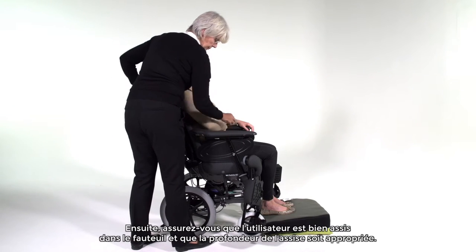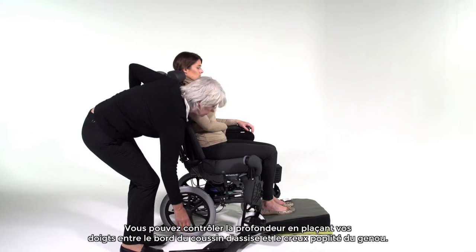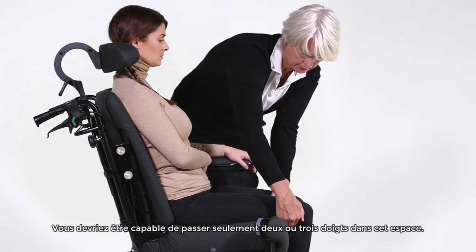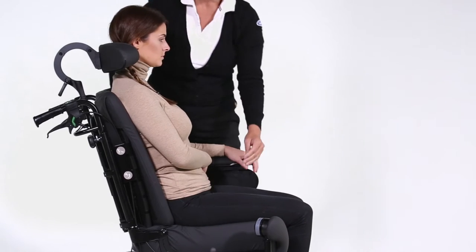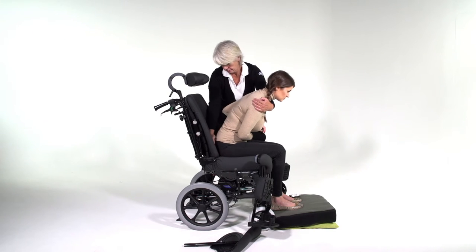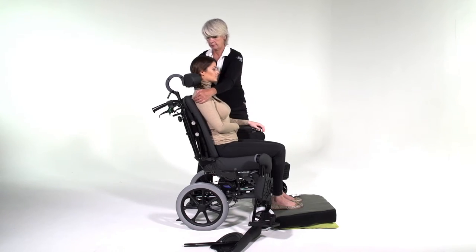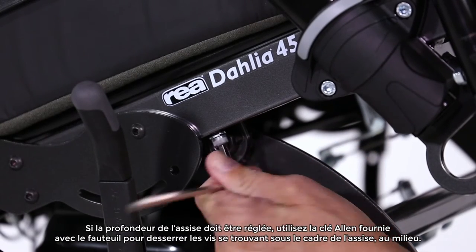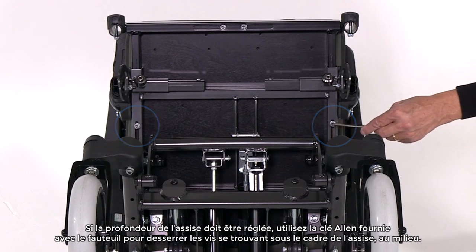Next, ensure the user is sitting well into the seat and that the seat depth is good. You can check this by placing your fingers between the seat and the inside of the knee. You should only be able to get two or three fingers in the gap. If the seat depth needs to be adjusted, use the enclosed Allen key and adjust the seat depth by undoing the screws which are located in the middle under the seat frame.